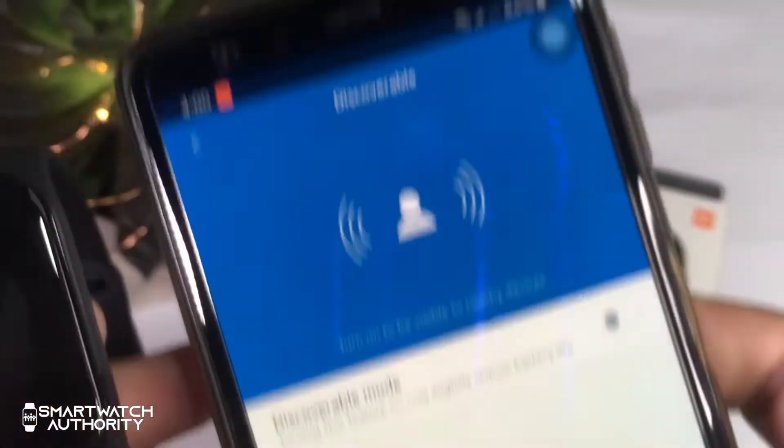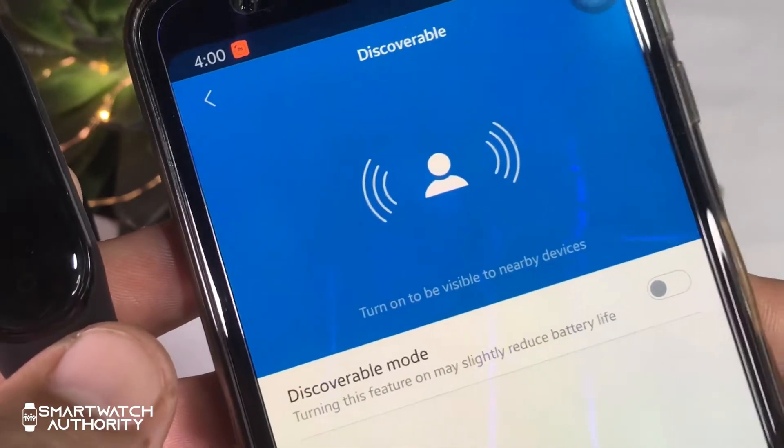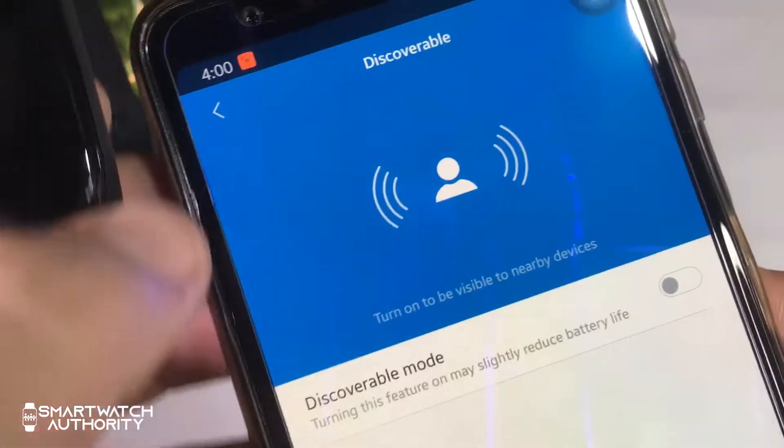If you turn on this option, your Mi Band 4 will be visible to other devices and your step data will be visible from other devices.